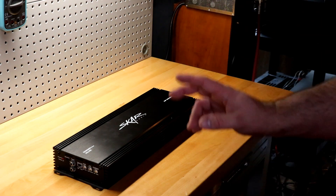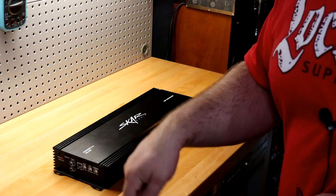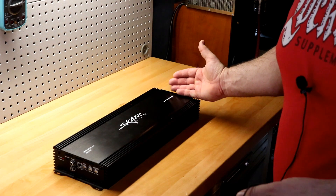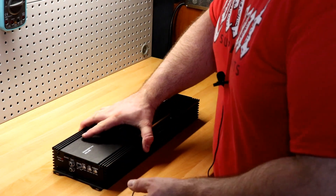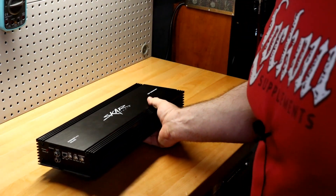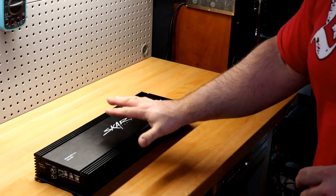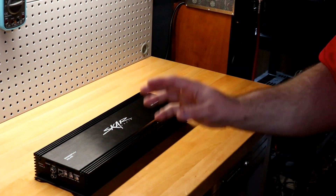I called them immediately as soon as UPS signed it in. I got a different guy on the phone and said 'hey, I'm going through this.' He said, 'Here's the deal — as soon as we scan your amp in we'll send your new one out. You'll have your new one on the way same day.' I thought that would be incredible if it actually happened — and low and behold, that's exactly what happened. When mine came in several days later, it was in a lot better shape than the one Big D Whiz got. I practically think this one looks almost brand new.